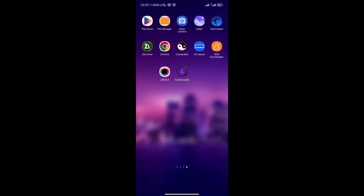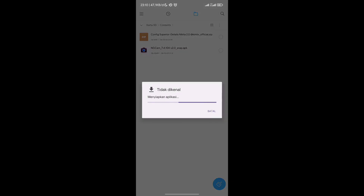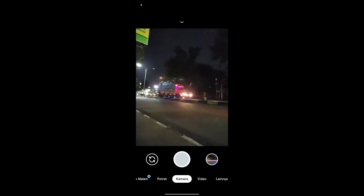Silahkan download dan install terlebih dahulu aplikasinya, yaitu Geekcam Nikita versi 2.0. Buat yang sudah punya, kalian bisa skip dan langsung download konfignya saja. Yang belum punya silahkan di-install. Untuk instalasinya seperti biasa.